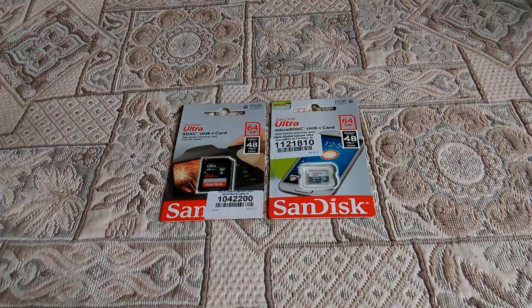Good morning. I would like to present a memory card of 64GB. I found it in an online magazine — a memory card of 64GB.